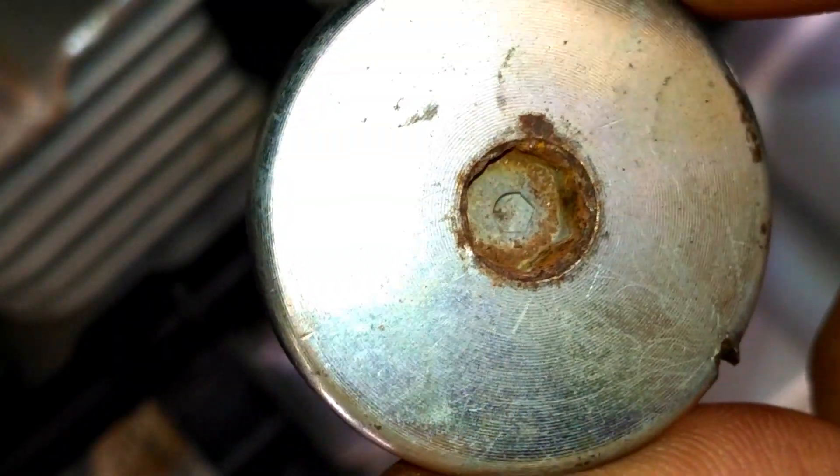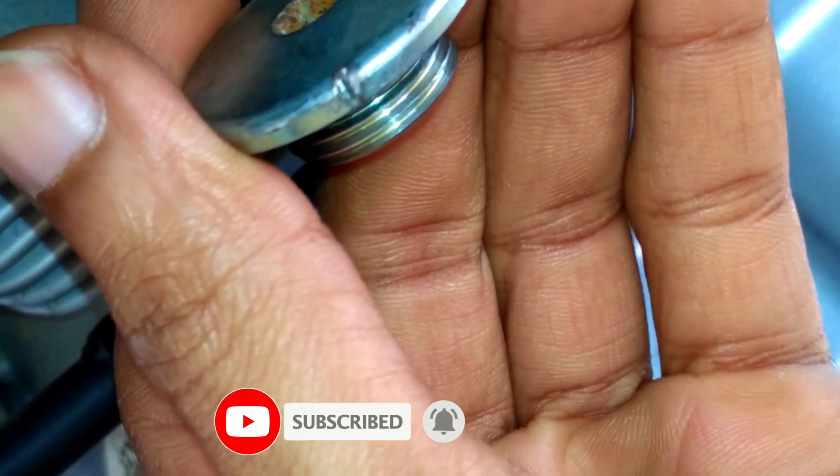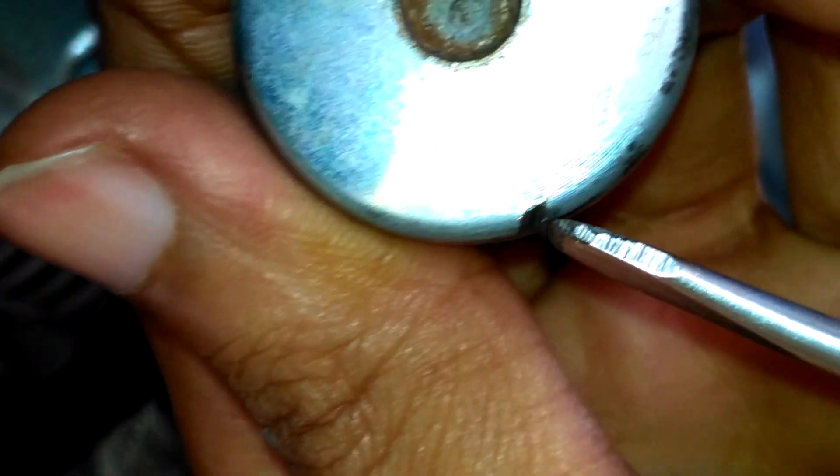Take a good look at this cap — the edges are completely rounded off, which is why the X keys were failing to get a grip. A simple trick I used was making a groove by punching with a chisel in the anti-clockwise direction.